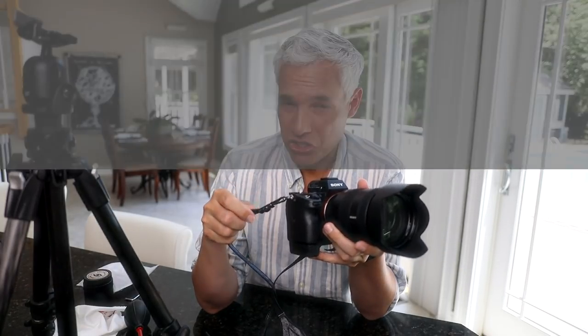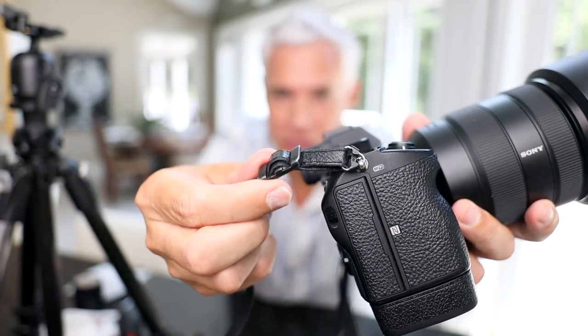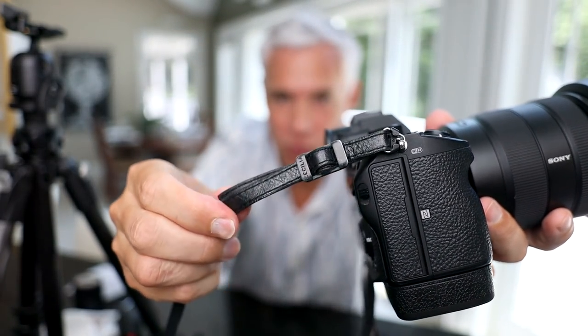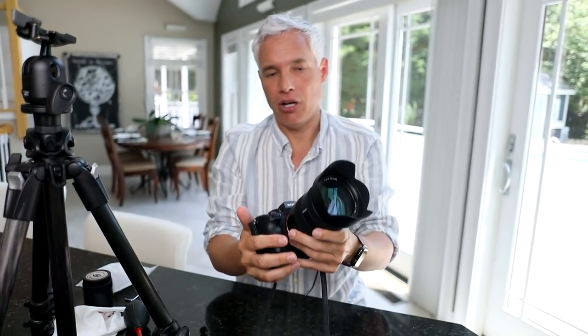Something else you should regularly check is your camera strap. I've multiple times seen camera straps break when a photographer was out traveling. The attachment piece can become loose, wiggle its way down, or become frayed and completely break off — and then the camera goes tumbling to the ground and breaks. This has happened multiple times. Please check your strap on a regular basis, and if it's looking frayed at all, just replace it.